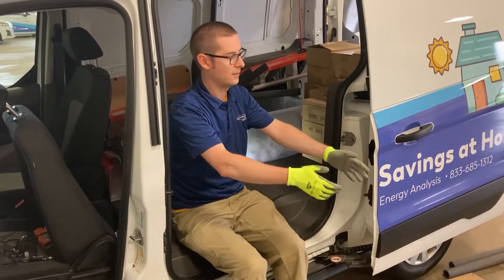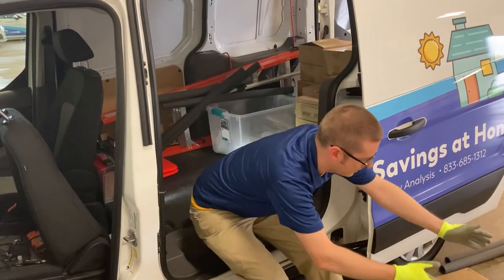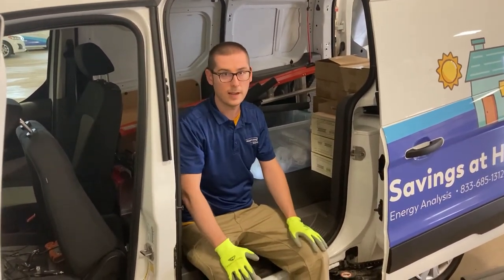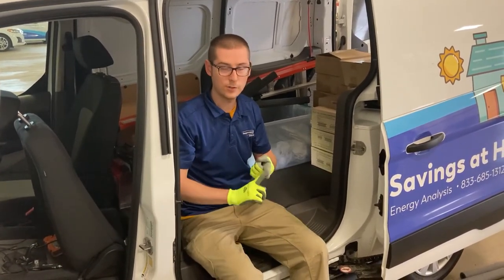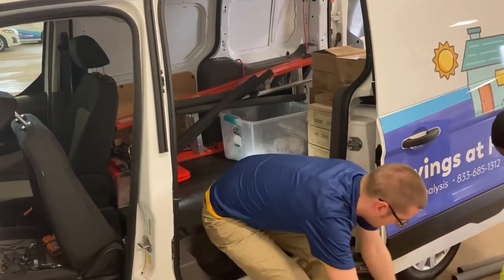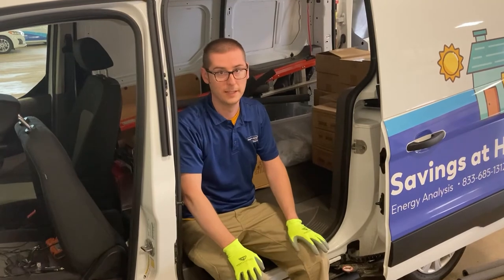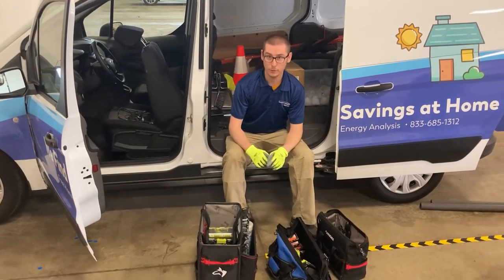Other things you might have: a box of night lights — put that here on the side so we can access it easily. There's no limit on the number of bulbs you can take, so take as many as you need. We might also have some incentive items like power strips and carbon monoxide detectors. Those can come back here as well, so we'll take this box of power strips and place it where it's easily accessible.